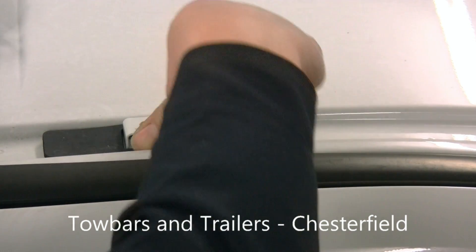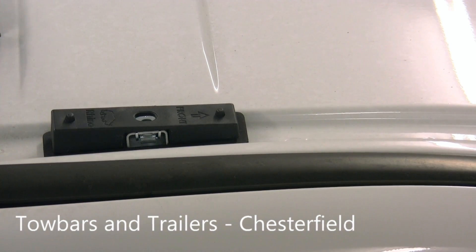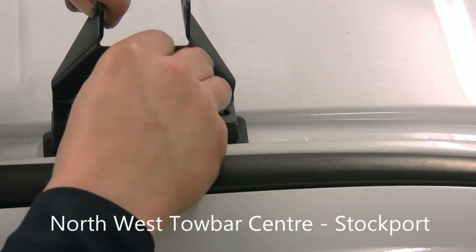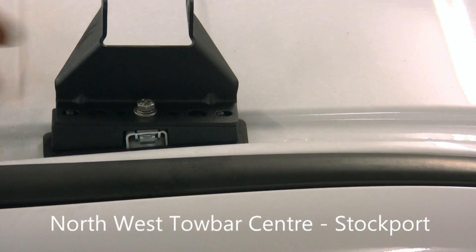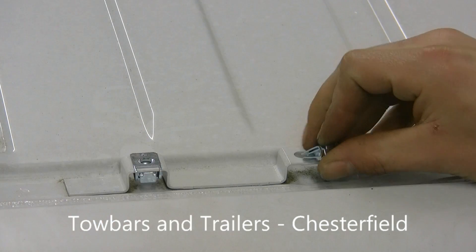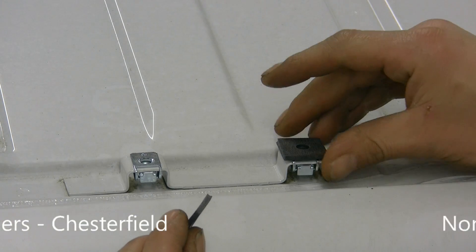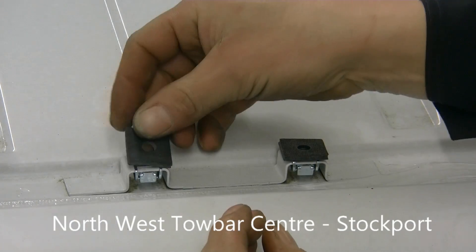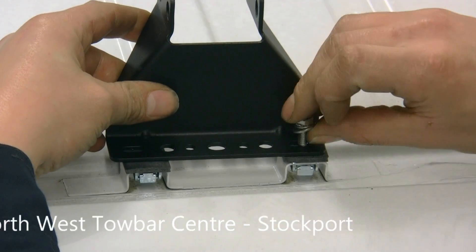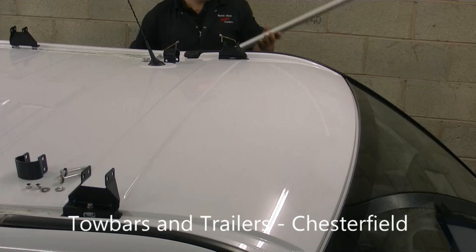This rack is being fitted to a Renault Traffic. Other vehicles will have different methods for securing the supporting legs, but the legs will always be similar. Loosely bolt all of the rack supports into position.